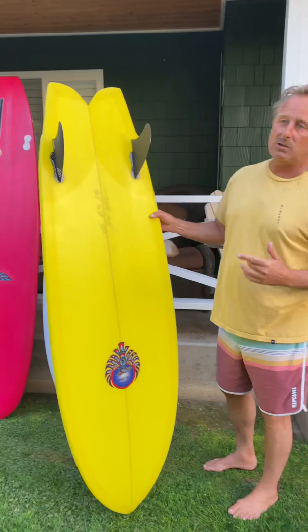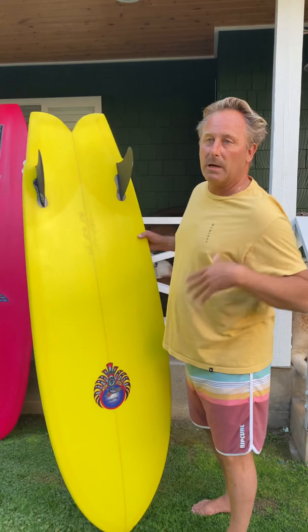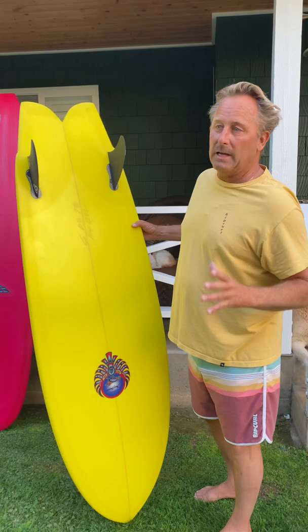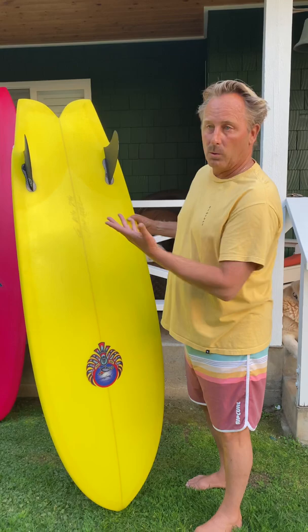I do have FCS 2s — I have a set of NVS fins — but a lot of different templates can work in here. You can really change the way it performs by changing the fins. Pretty cool — you can do the click-in FCS 2 fins or you can do the old style, the original style FCS fins.